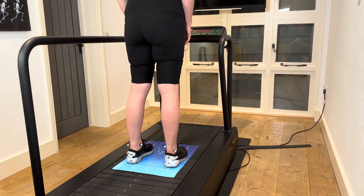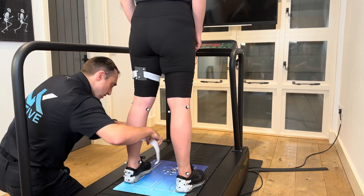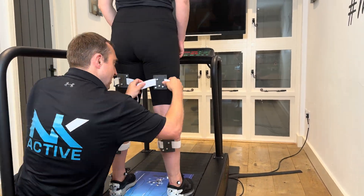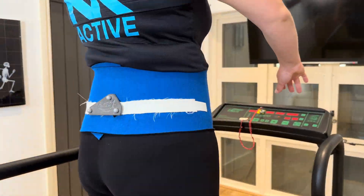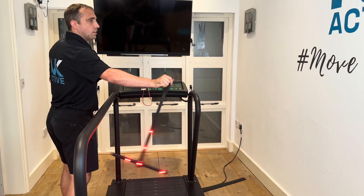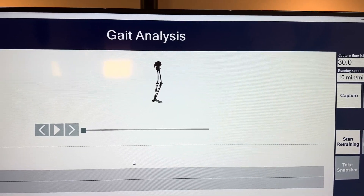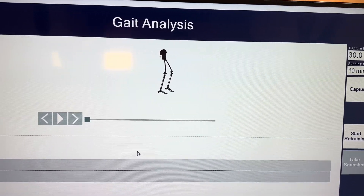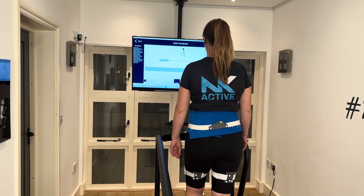The process: we start off by applying all of the markers to the lower limb. We test everyone in the same shoe to try and standardise the process. Once we've done all the marking up, we'll then do some calibration so the camera can learn who you are.